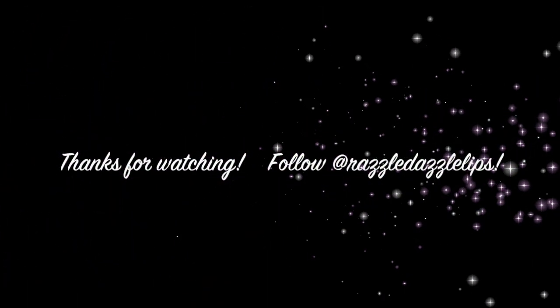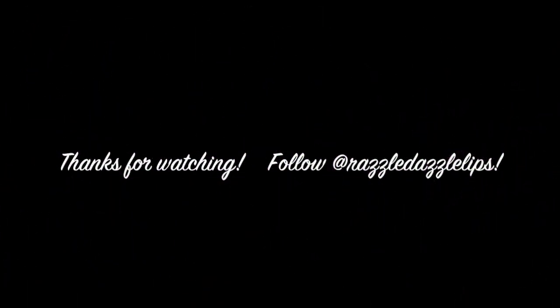So there is the finished look, y'all. I hope you enjoyed it and find it helpful for spring and summer. Thank you so much for watching, and be sure to follow me at Razzle Dazzle Lips.